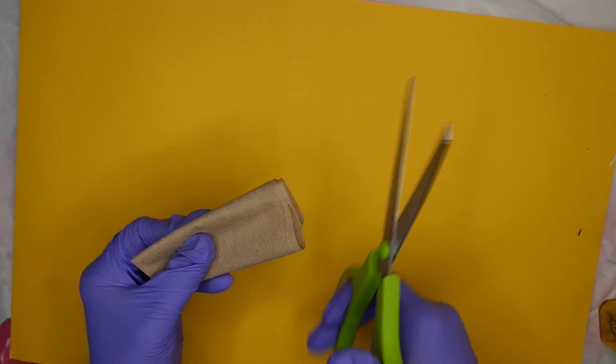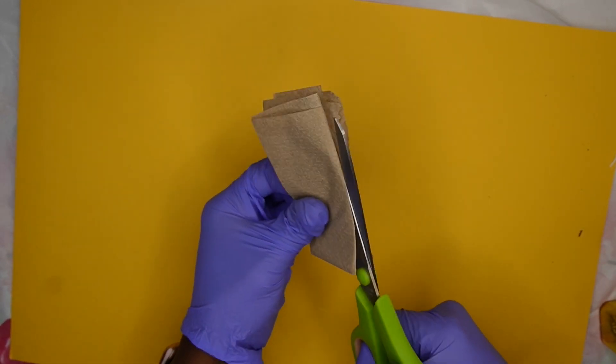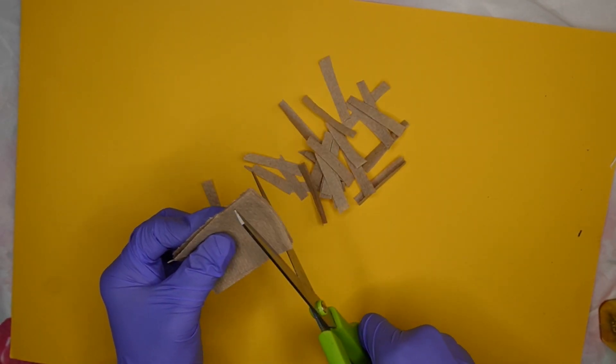Now we're going to make the nest, and you know birds make their nest out of all types of stuff. So we're going to use this paper towel — I'm going to cut it into little strips and the kids are going to decorate the nest with this.